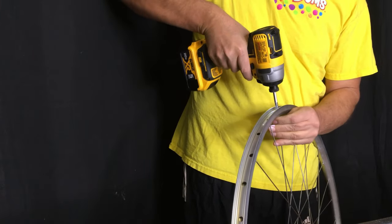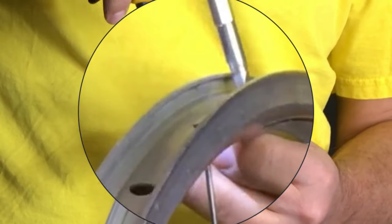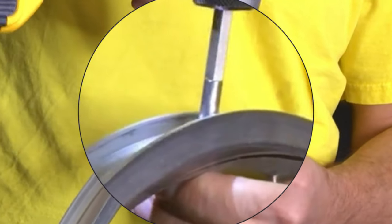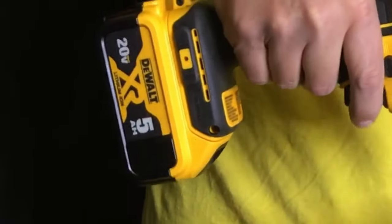I did the first half basically manually with the spoke wrench and the nipple driver, and now I'm going to see how quick things go with the drill, just to see if it speeds anything up. There's my new battery that I got in a good trade.